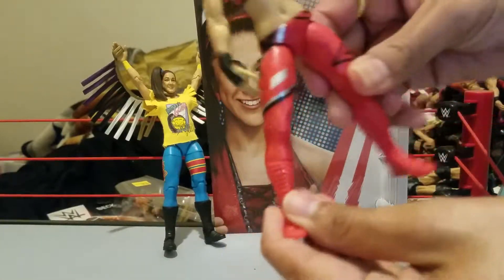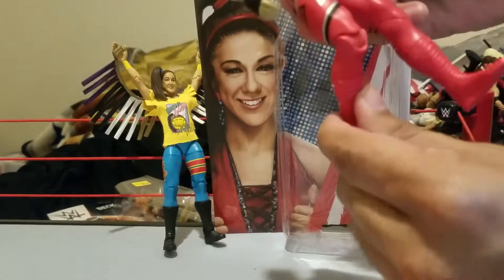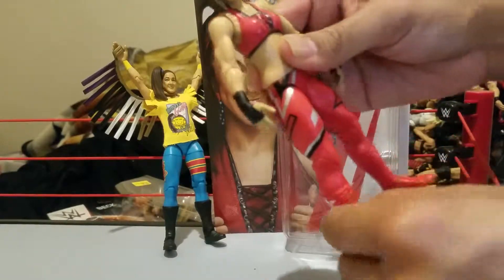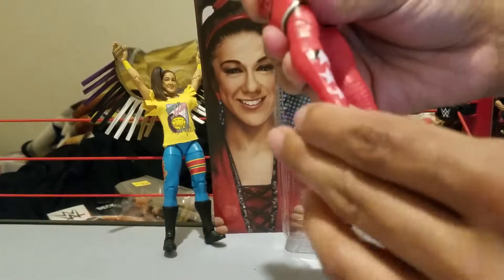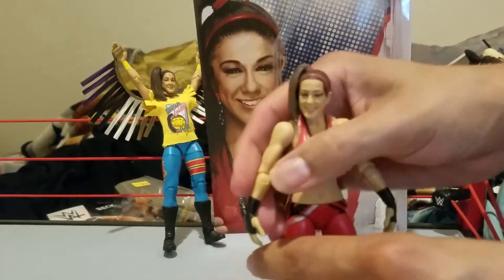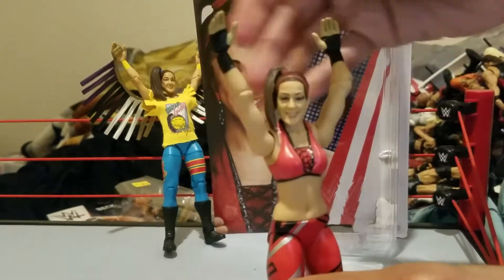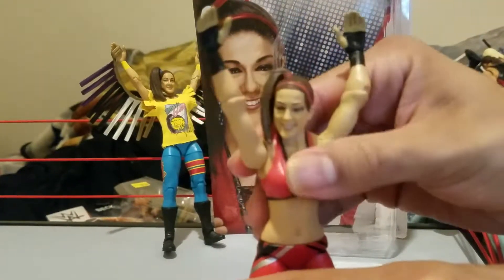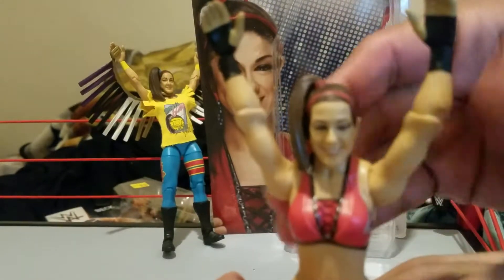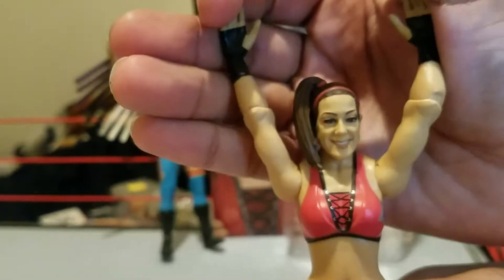You've got the split leg movement, bend at the knee — no thigh pivot but not bad for a basic figure. You've got the leg pivot. She's got the black hand wraps, both hands are open so she can do her signature pose. Let's look at that head scan — boom, not bad, I like it.